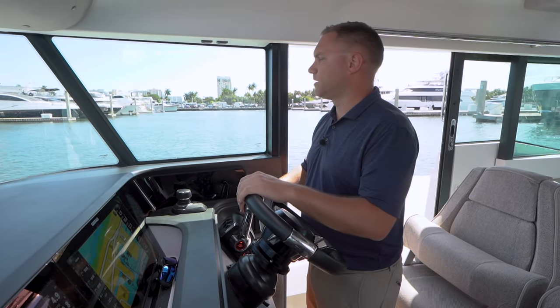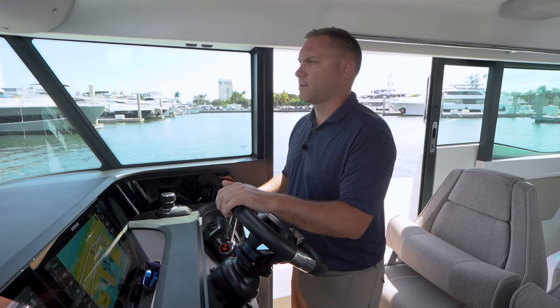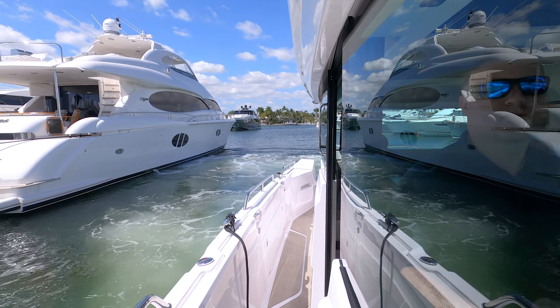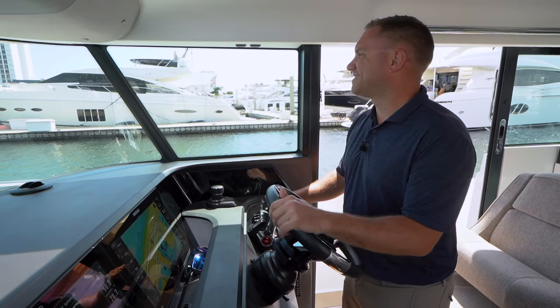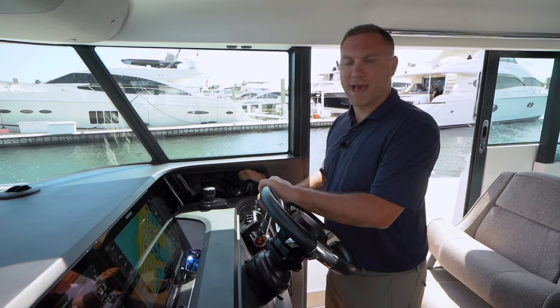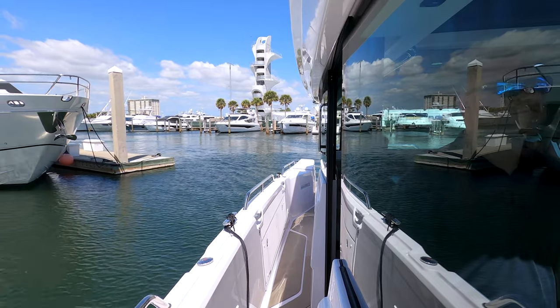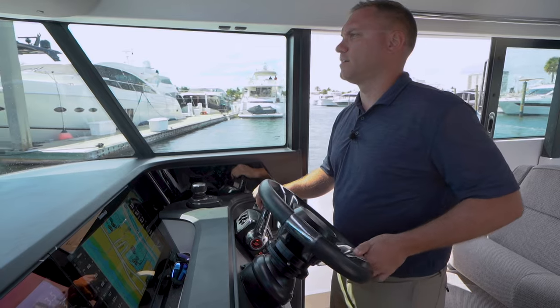There are a lot of big boats moving in and out of the docks and slips, so I want to be out of their way as best I can. We have a pretty wide open slip here so it's not exactly a massive challenge, but showing the process demonstrates how you can shrink the Axopar 45 — it's not a difficult boat to dock solo.